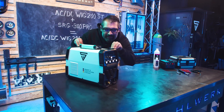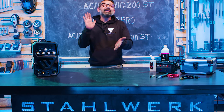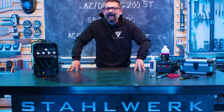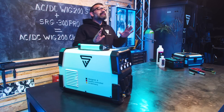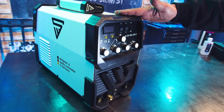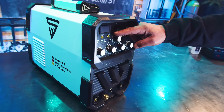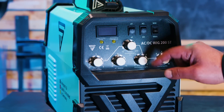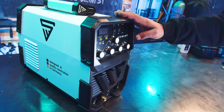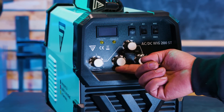Die ACDC WIC 200ST – was macht sie? Sie macht Stahlschweißen, sie macht Edelstahlschweißen und sie kann Aluminiumschweißen. Deswegen heißt sie ACDC. Das kann sie bis zu einer maximalen Leistung von 200 Ampere. Einstellungsmöglichkeiten: Gasvorlauf, die Hauptstromstärke, Stromabsenkung in Sekunden, Gasnachlauf. Und für den AC-Modus, der per Knopfdruck eingeschaltet werden kann, die AC-Balance.